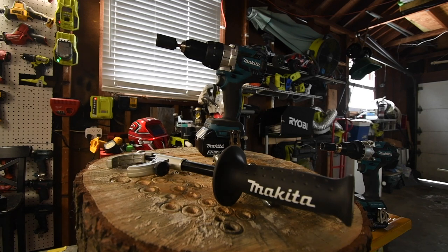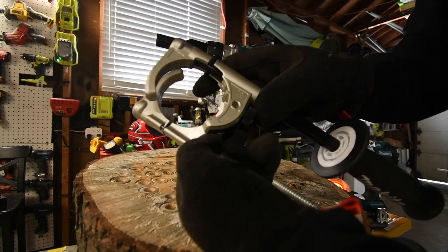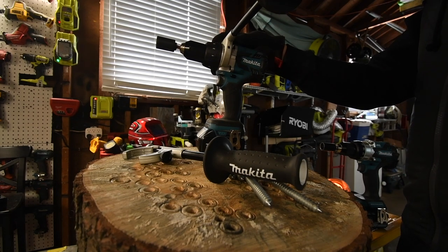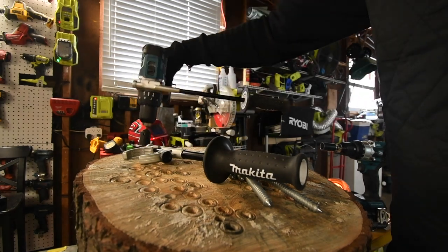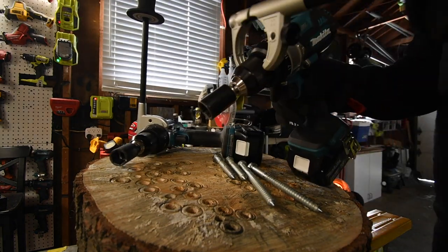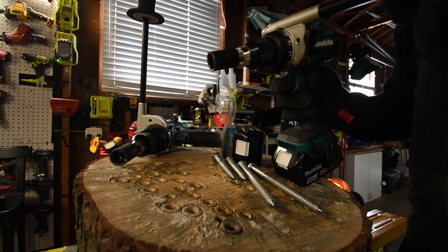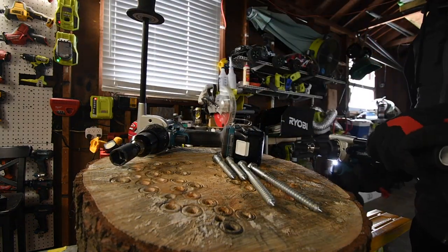The teeth are completely different on the two models, and I do not know why — they should have made it backwards compatible. That's ridiculous. Look how long the old handle is — that is way too long. The new one is way better. So they are not backwards compatible, which is a real shame.